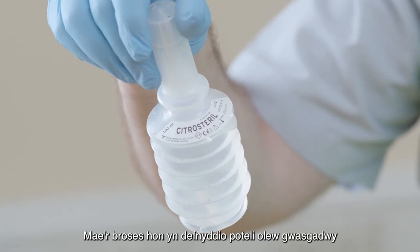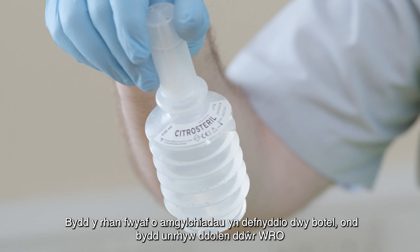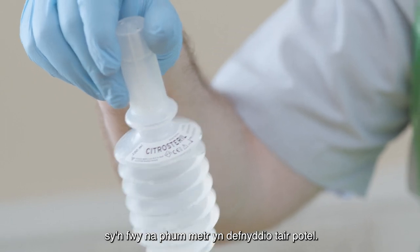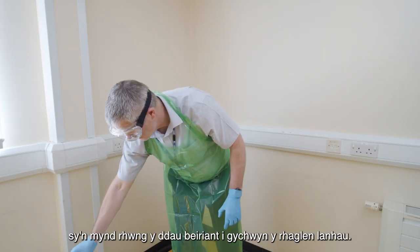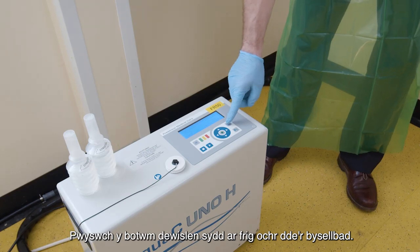This process uses squeezable 100 milliliter bottles of Citrus Sterile for the decalcification. Most standard installations will use two bottles, but any WRO water loop greater than five meters will use three bottles. Again, this is the length of the large black hose that goes between the two machines.